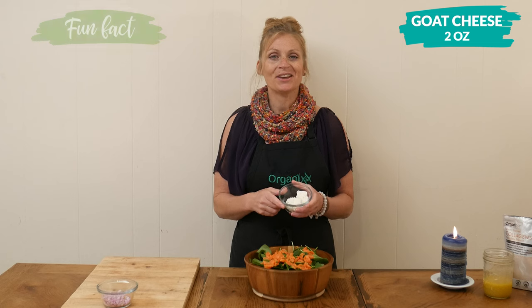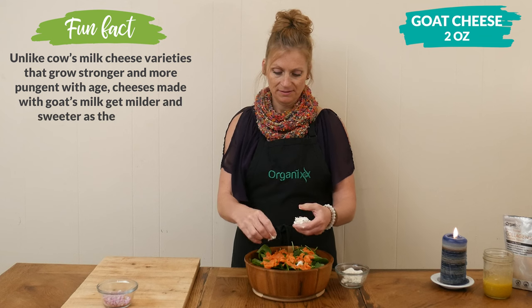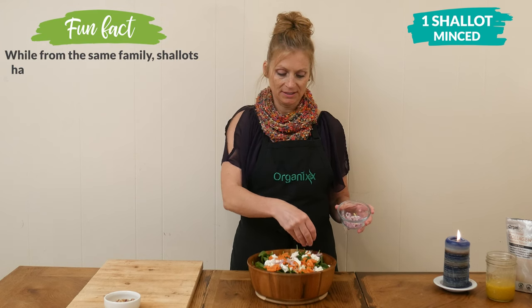Next we have two ounces of goat cheese — I'm just going to break it up into smaller pieces right on top of the salad. Then one minced shallot, or you could use red onion. Both are going to be delicious.